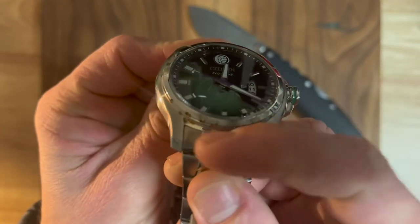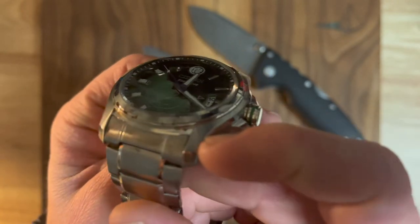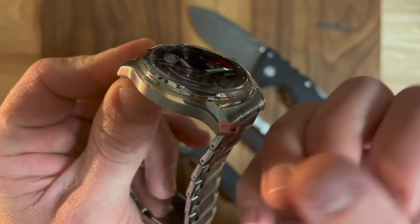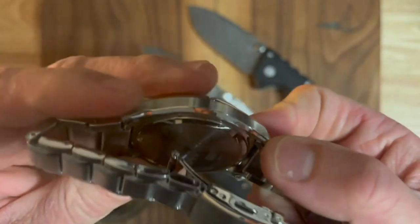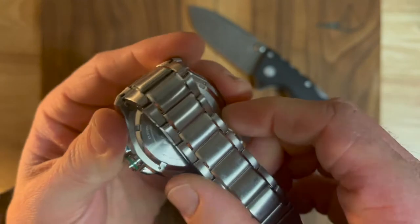What it ended up doing instead was pitting. You can see around the bezel there's just pitting away, as if the acid was eating at it instead of etching it.